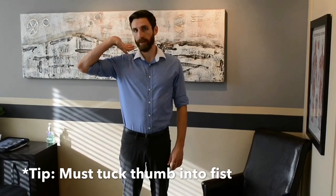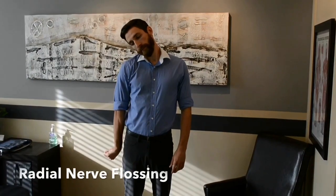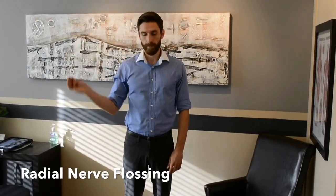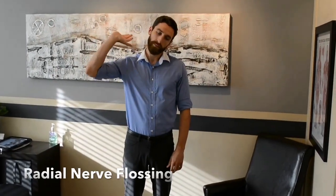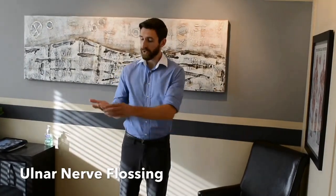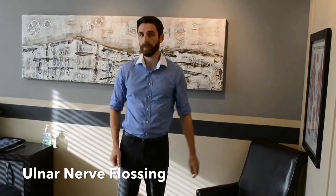For a radial nerve floss, you want to slack the neck or tension the arm, and vice versa. So for the head, it'll be head away to stretch, head towards to slack.